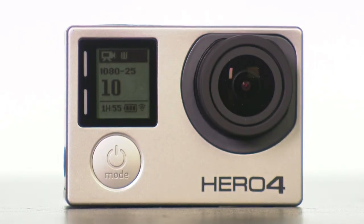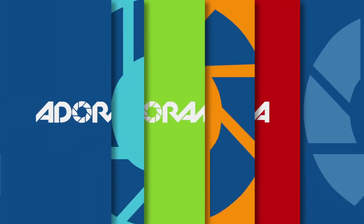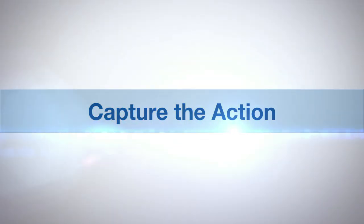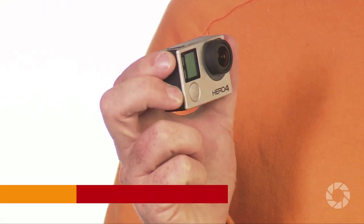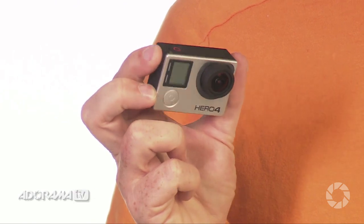Today I'm going to be taking a look at the GoPro Hero 4 Black Edition camera. AdoramaTV presents Capture the Action with Martin Dorey. I'm Martin Dorey and you are watching AdoramaTV. Today I'm going to be taking a look at the Hero 4 GoPro Black Edition camera.